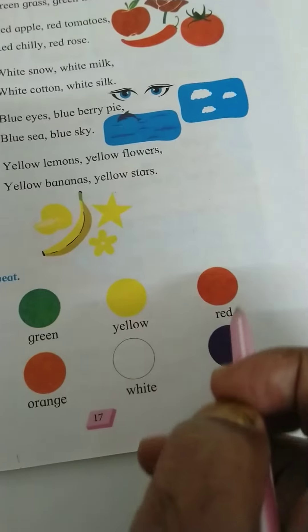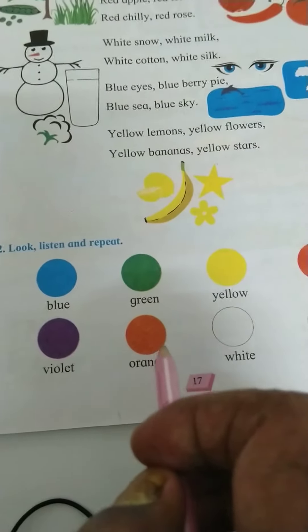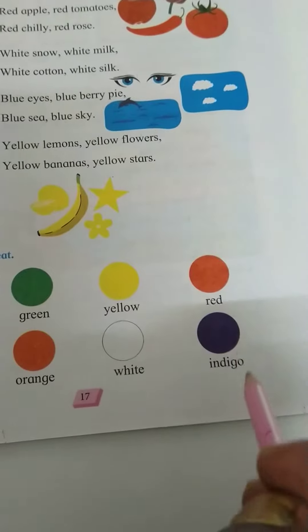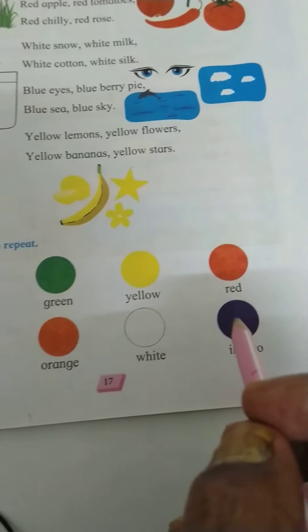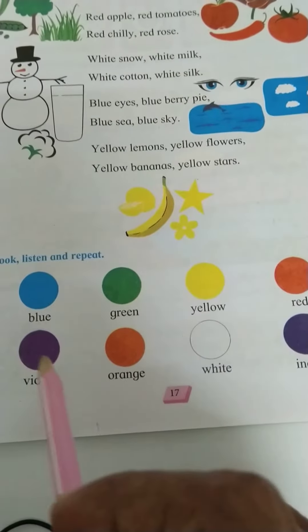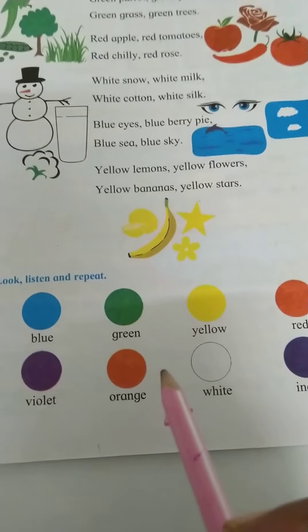Violet, orange, white, and indigo. In this way: blue, green, yellow, red, violet, orange, white, indigo. Here your lesson ends.